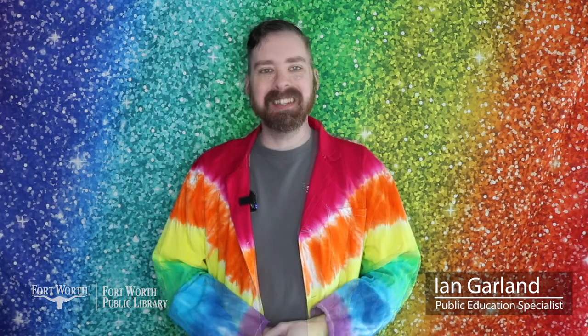Hey everybody, my name is Ian. I work at the Fort Worth Public Library, and welcome back to the Maker 101 program. Today we're going to be creating our very own geocaches that you can hide in your neighborhood. You can pick up your kit from your local Fort Worth Public Library branch while supplies last. Let's go ahead and get started.